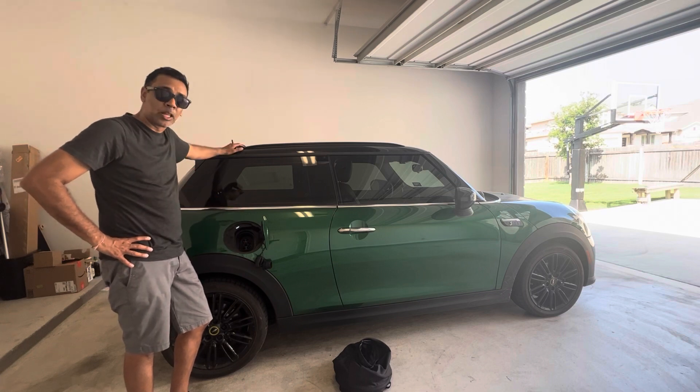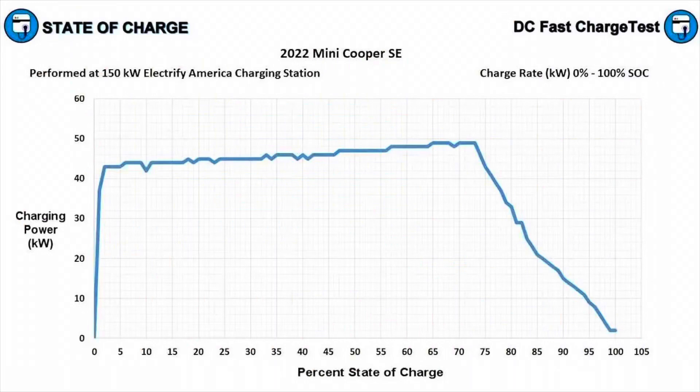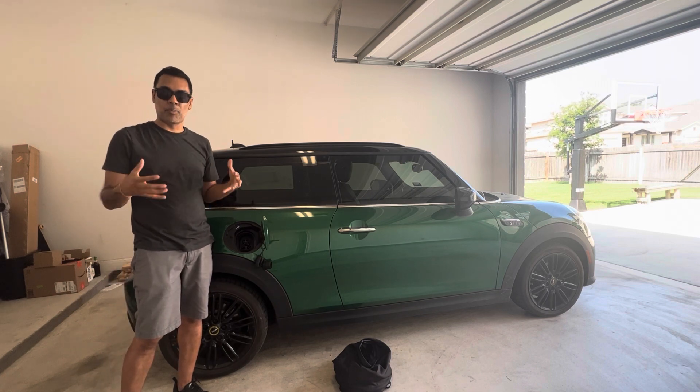If you ever go to a fast charger, the car can accept 50 kilowatts of charging. If you look at Tom Malagny's page on Inside EVs and State of Charge, he does some great charging curves for a lot of vehicles including the Mini Cooper SE. The Cooper holds its charging curve for most of its charging profile, and then once the battery is about 80% full it starts to drop off — and that's normal for all vehicles. They slow down after 80% to help protect the battery.